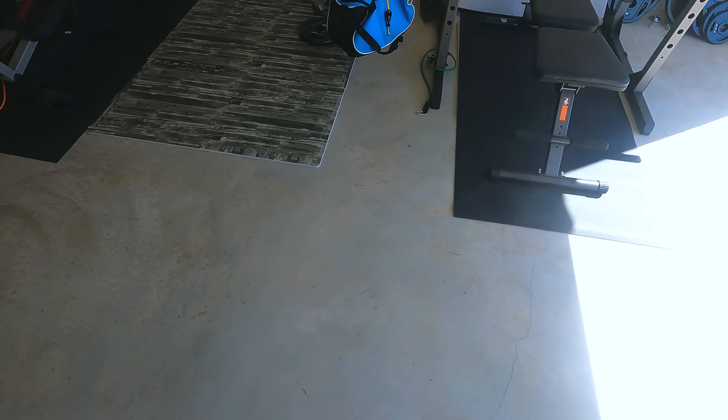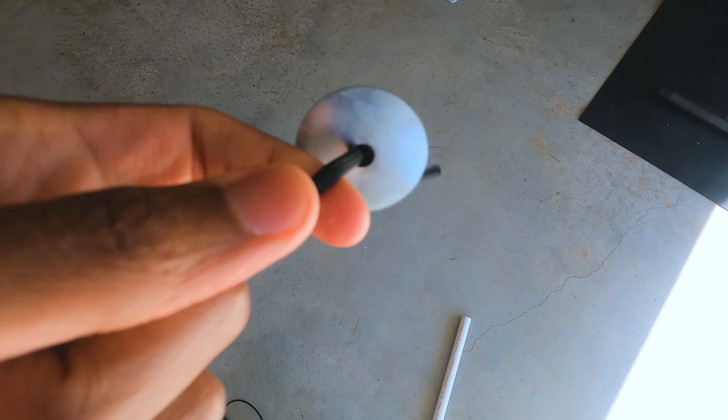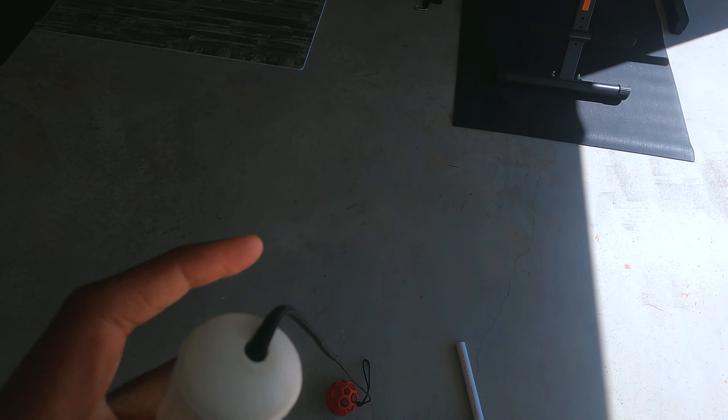The only other thing you need is two washers, and that's it. I'm gonna show you how it's put together right now.